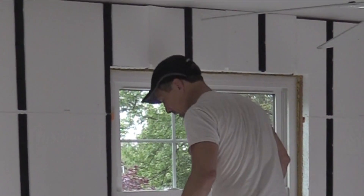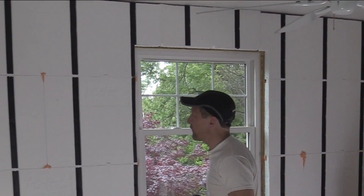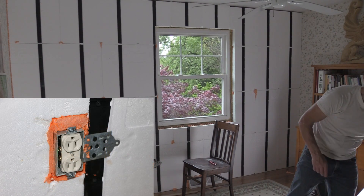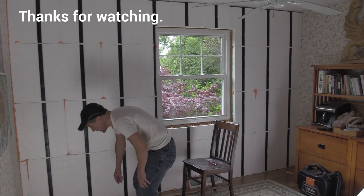I'm going to finish putting the fasteners in the wall. I'm going to do the rest of the air sealing and I'll be done for the day.